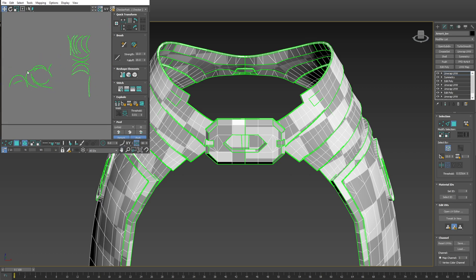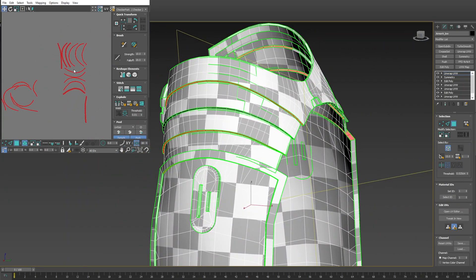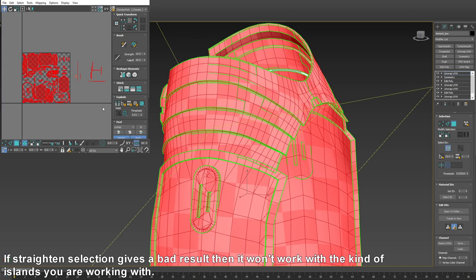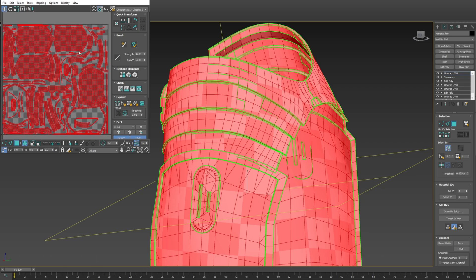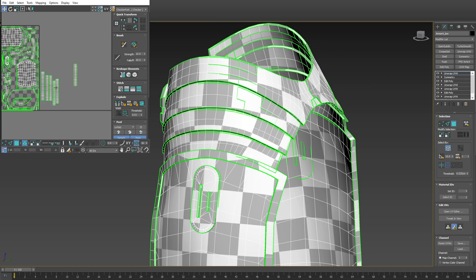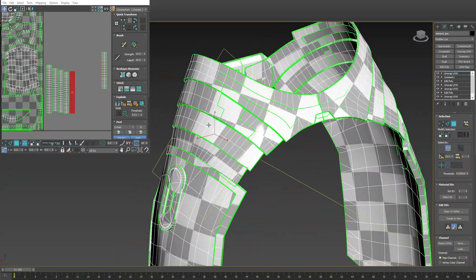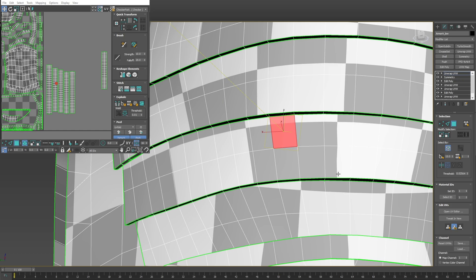One last tip: if you have lots of little islands like this — these are the relaxed states of these pieces — if you want them to be cleaner you can use Straighten Selection, and that will make them more regular. They're less relaxed but they can be a little cleaner, and you can probably get better packing results. You can also use this for these kinds of islands. It doesn't look too bad, though there's a slight distortion because it's not relaxed.